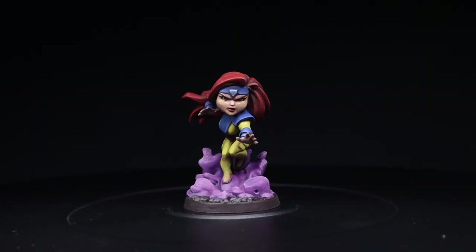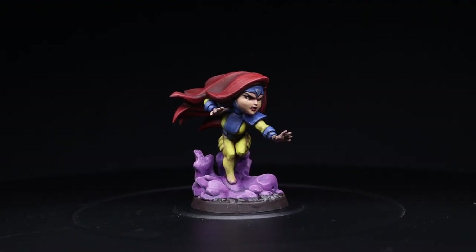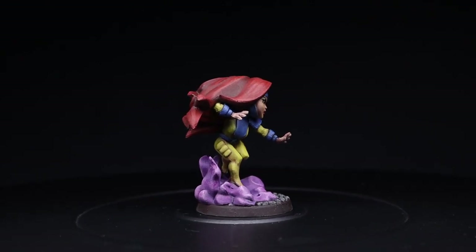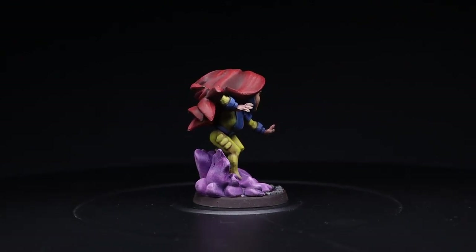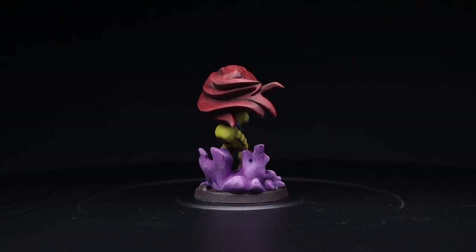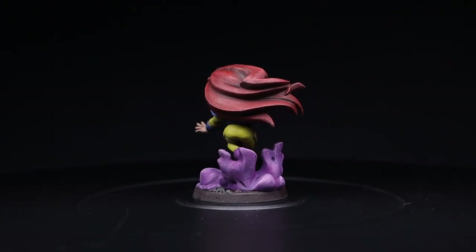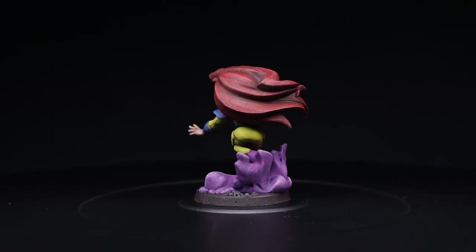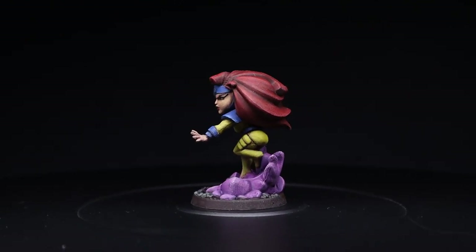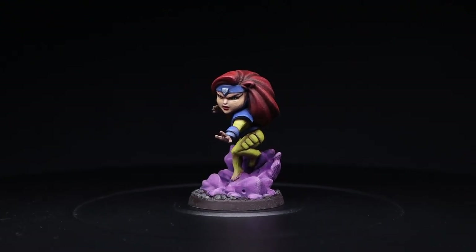And that's it — Jean Grey's done from the Marvel United X-Men Core Box. I'm really happy with the way she looks. The hair turned out great; her face looks alright, though it looks like she might have a cold sore because I messed up on her lips, but it's okay. Next, I think I'm going to be painting Storm, which will be a bit more challenging because of the pure white, whitish-gray costume. But I'm sure it's going to turn out fun and very good — see you in the next one, guys.